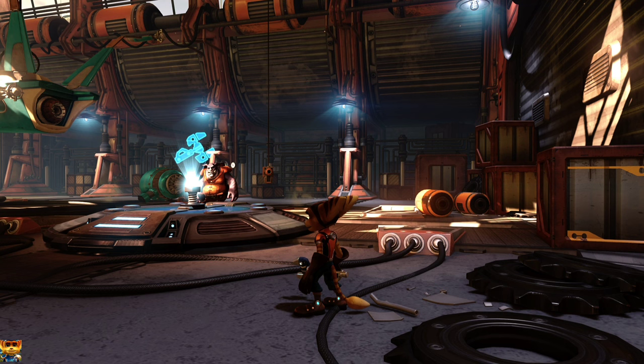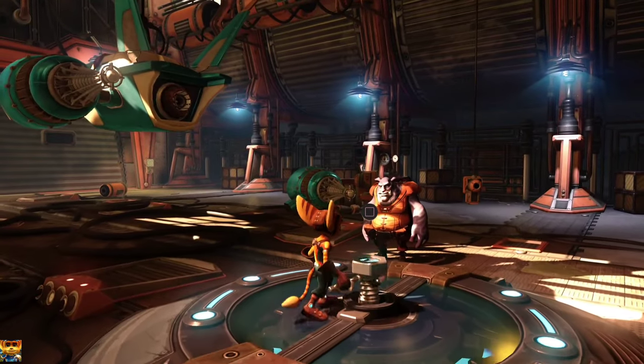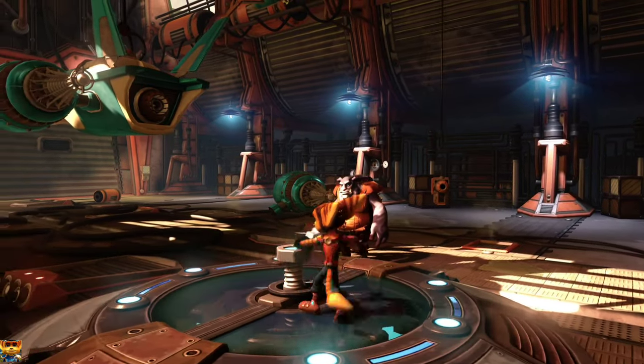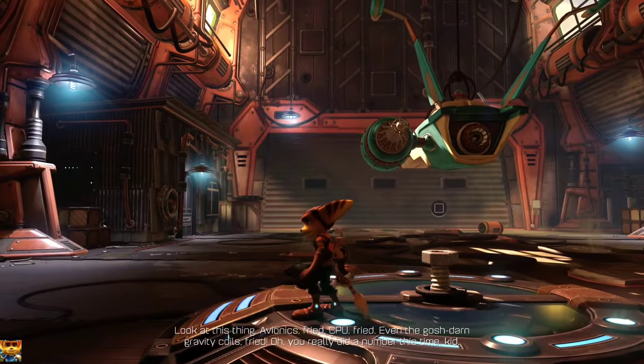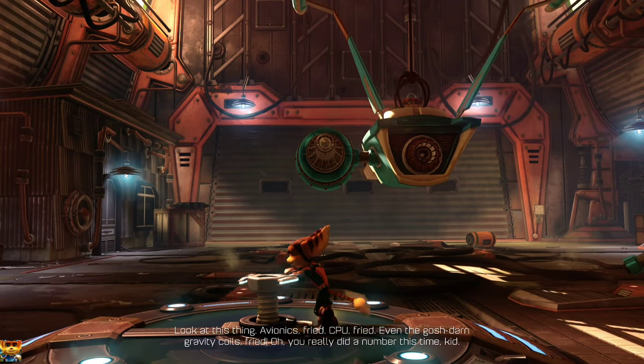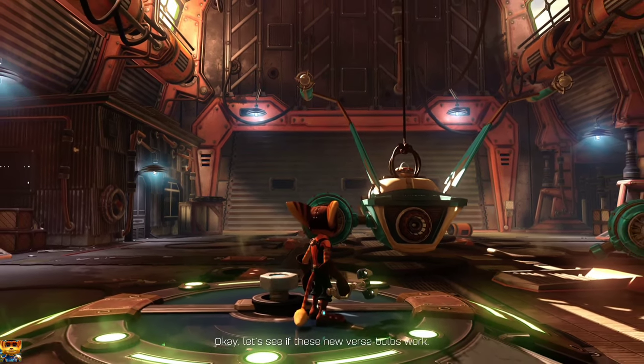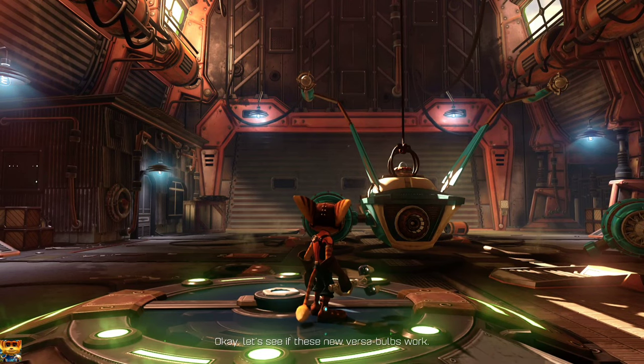I kept saying I was going to download Ratchet and Clank but never got around to playing it, so I'm using this to kill two birds with one stone. As you can see on screen, this is the FiveFine microphone. Let's jump in — I did pass the little intro screen so we have actual started gameplay. Let's see... there we go. I really don't know what to expect having not played one of these games in forever.